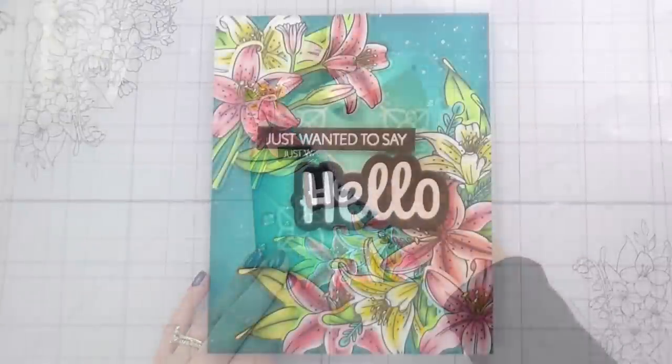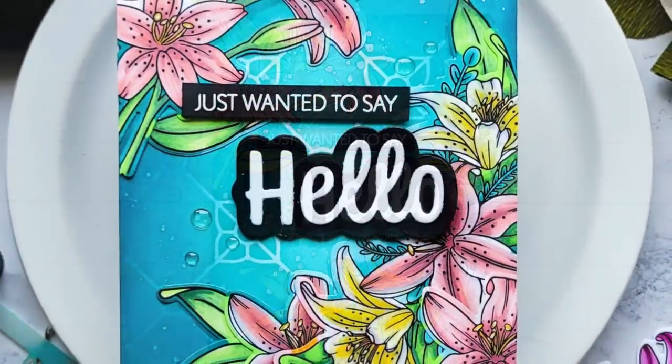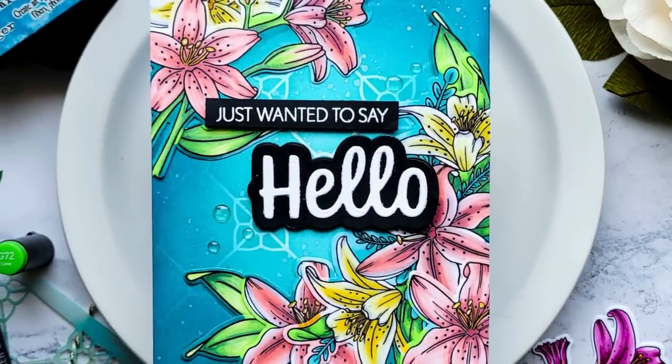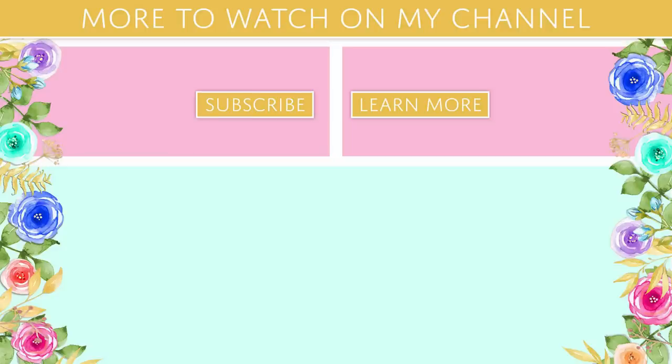You saw me heat emboss the sentiment and smack it on there. I added some glitters and these clear little embellishments — super cute. And that's it, that's the whole card. Thank you guys so much for joining me, thank you so much for your concern. I genuinely appreciate you. I hope that you have a wonderful day and I will catch you on the next video. Bye!